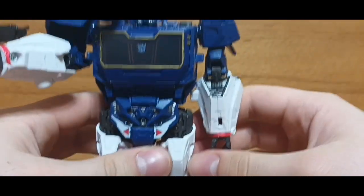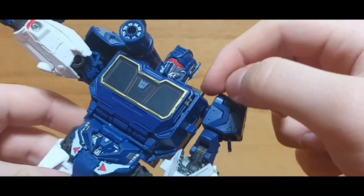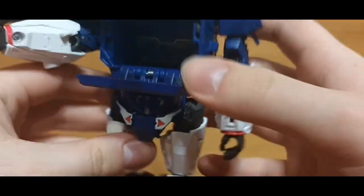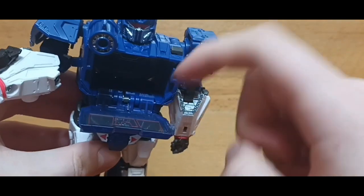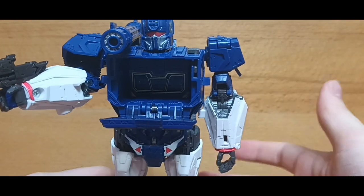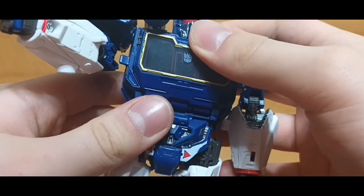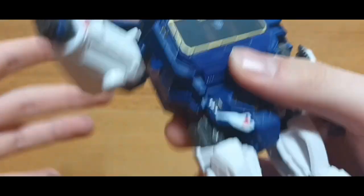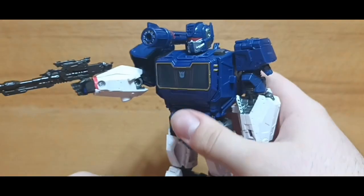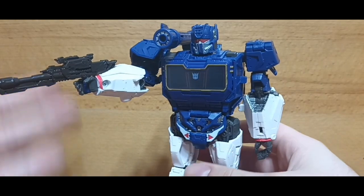Like most Soundwaves, he also has a little tape recorder feature — you can push this little button on his shoulder and his chest will open up. Now, there is a Studio Series Ravage for this figure, and I have actually seen that in stores. I might pick it up, but I'm kind of hesitant because of how expensive it is. Like, Transformers figures nowadays are just so damn expensive. That's why I always look around to see what websites are selling them for the lowest prices.